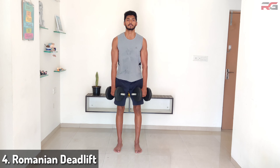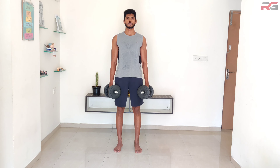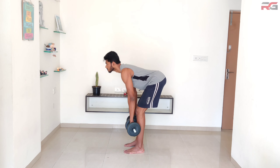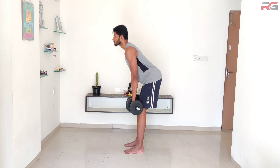Lying leg curl: lay on your stomach and make sure the bell part of the dumbbell is secured between the middle of your feet. Start with your feet close to the ground.